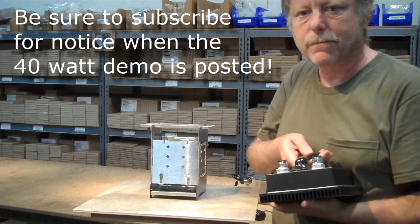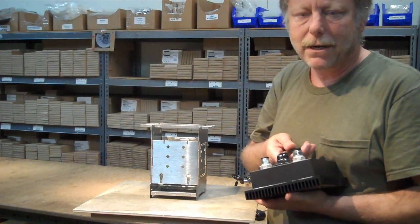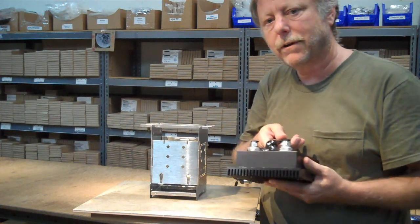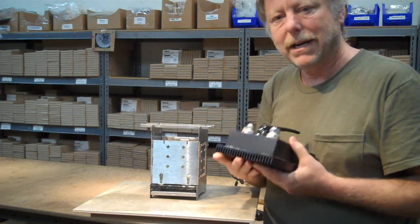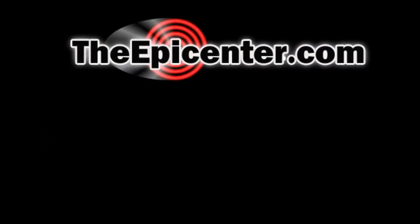If you're not already a subscriber to our YouTube channel, be sure to hit the subscribe button and you'll get a notice when we put out new videos or announce a sale. For TheEpicenter.com, I'm Epicenter Brian, signing out.